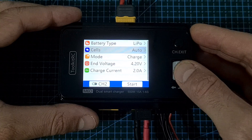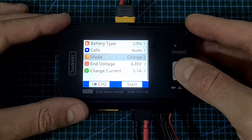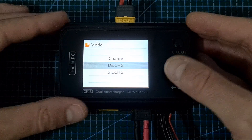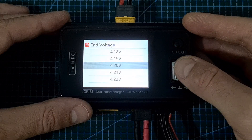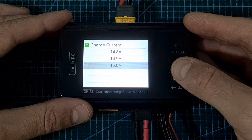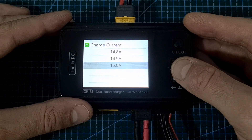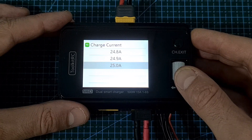The number of battery cells can be either detected automatically or defined manually. The mode can be set to charge, discharge, or storage charge. You can change the end voltage depending on the battery type, and the charge current goes from 0.1A all the way up to 15A in async mode, or up to 25A in synchronized mode.